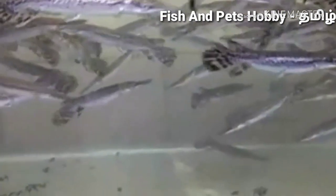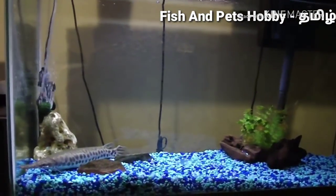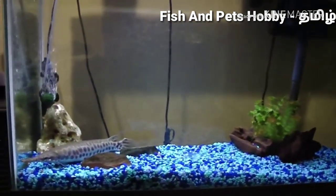The male lifespan is around 26 years and the female is around 50 years. So you can choose this fish for the long term.